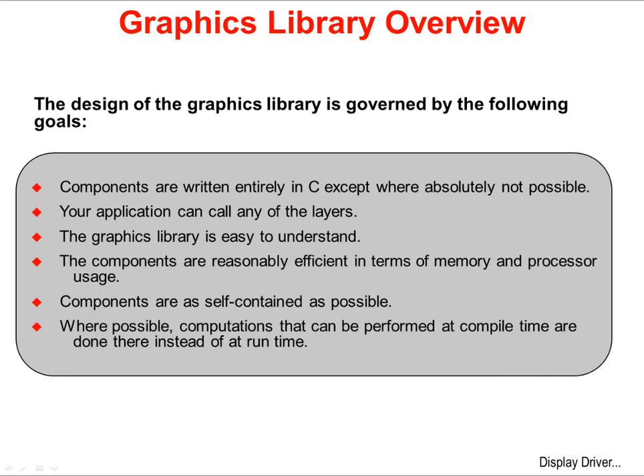The design of the Graphics Library has been governed by the following goals: that the components have been written entirely in C, except where absolutely not possible; that your application can call any of the layers; that the Graphics Library is easy to understand; and that the components are reasonably efficient in terms of memory and processor usage. Those two goals can be somewhat at odds with each other — code can be so efficient that you can't understand it, and if you can't understand it, you're not going to be able to use it. Lastly, that the components are as self-contained as they can be, and where possible, any computations will be performed at compile time instead of using up cycles on your CPU at runtime.